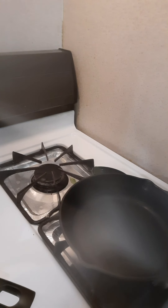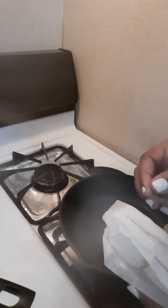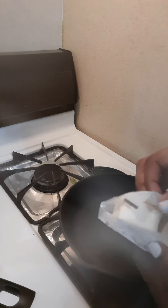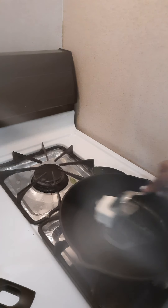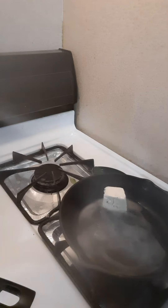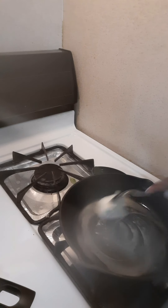My spinach is all chopped up. I'm moving on to making my roux. I'm going to use this plant-based butter — about three teaspoons — because it melts really quickly. I'll let that melt and then add in a small amount of regular white flour so I can make my roux.